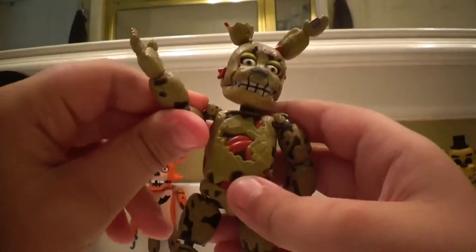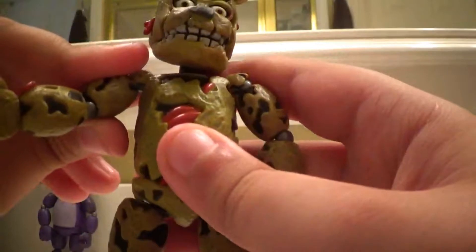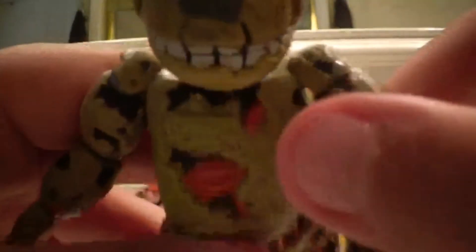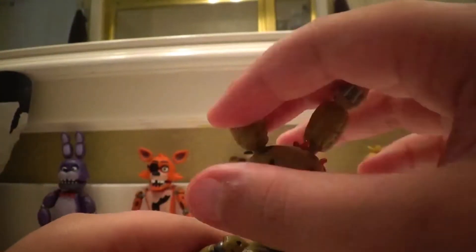Now since this is a Build-A-Figure, he likes to pop apart. You can't rotate 360 on his arms without it popping off, so you just sense the way his shoulders are formed. You can 360 swivel his head, and his ears look nice too.